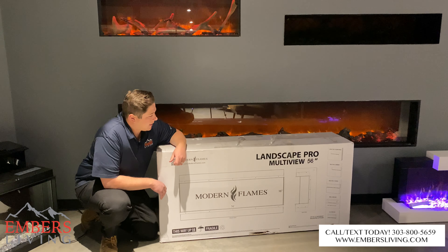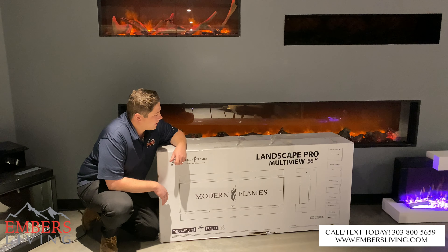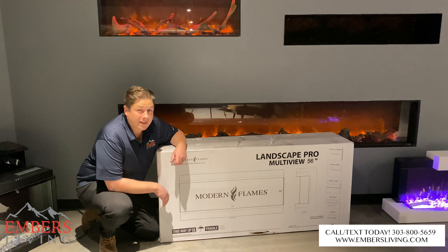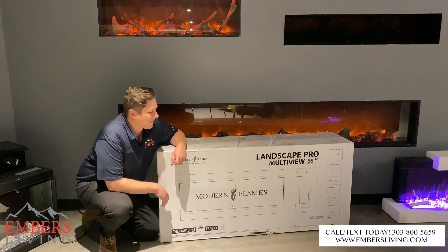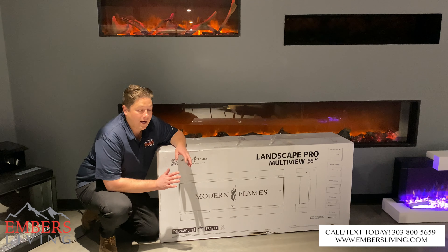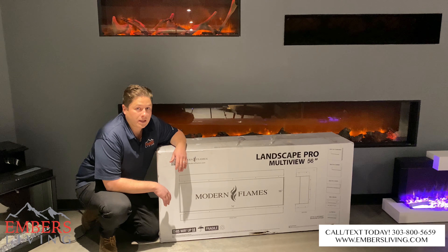I'm pretty excited to unbox this. The guys at Modern Flames were nice enough to shoot this over to me so we can get a video. They're talking big game — they're saying this thing's pretty cool so I have high expectations. I haven't seen it in person yet, I'm pretty anxious to get it out of the box. Let's open it up and see how awesome it is.